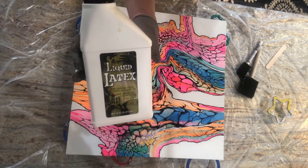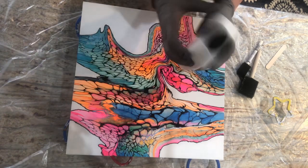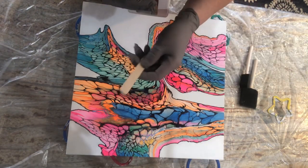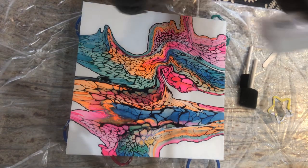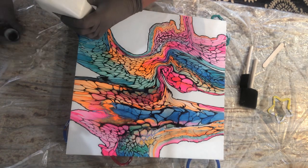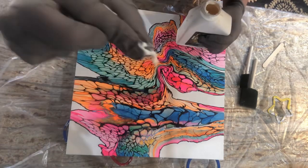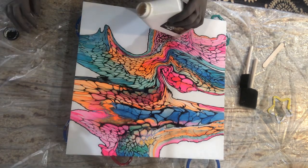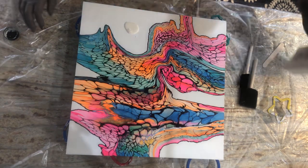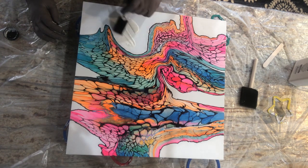I'm using liquid latex — I got this at Party City, and you can order it from Amazon. It's in my Amazon shop under paint supplies. I'm using some gloves, foam brushes, and a popsicle stick to get into tight areas. This is the stuff people use at Halloween to make masks; it's basically rubber cement. I'm just going to pour a little bit on every place I want it and brush it up to the lines.